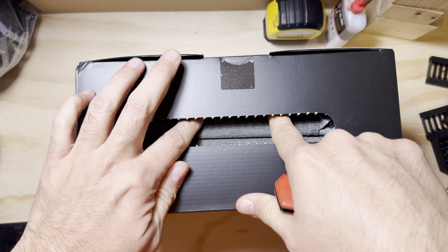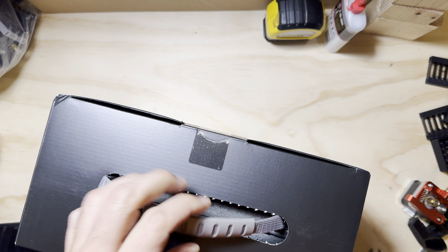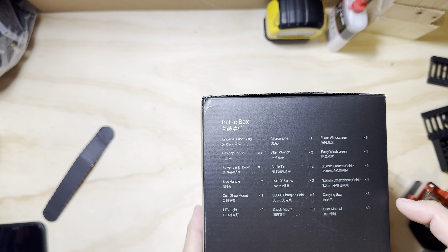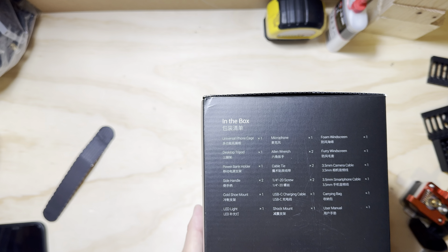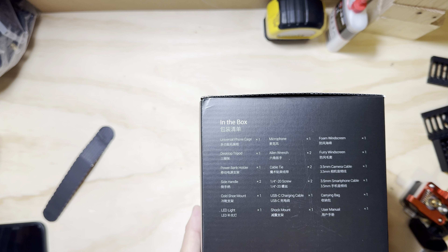Oh, I see — this is actually a handle, little marketing gimmick. Walk around the box: just a picture of how it's assembled, nothing about what's included. Here's what's inside: phone cage, microphone, foam windscreen, fur windscreen — some people call it dead cat or sock — an allen wrench, tripod, power bank holder, two cable ties, two 3.5mm cables, two quarter-20s, two handles, cold shoe mount, USB-C charging cable, carrying bag, user manual, shock mount, and LED light.